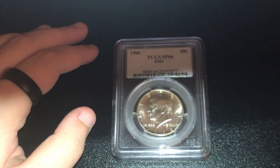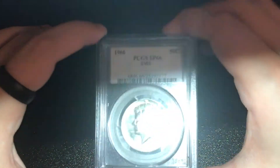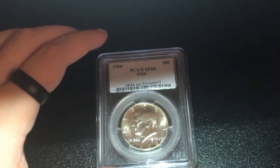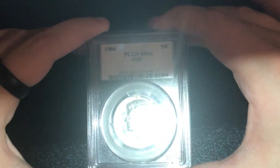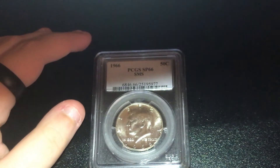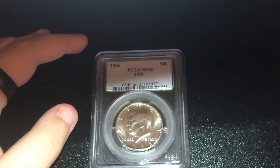Hey everyone, it is LLP Coins. Hope you're having a great day. As always, I'm doing a quick tutorial on how to authenticate your PCGS coins. This method is completely free — you don't need a PCGS membership or anything like that. I'm going to be telling you how to get the code, where to put it, and I'm going to be talking about the app later on as another way and why you should use it.